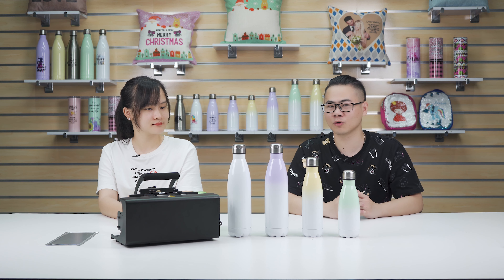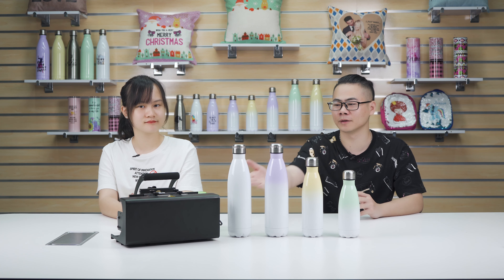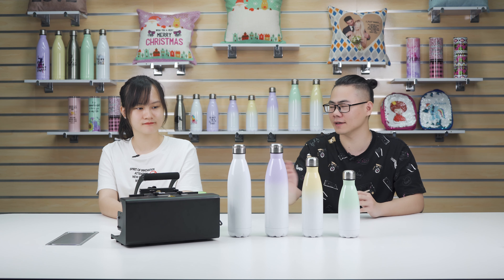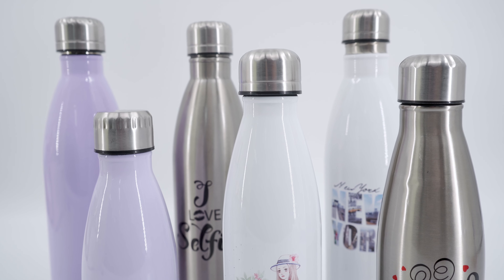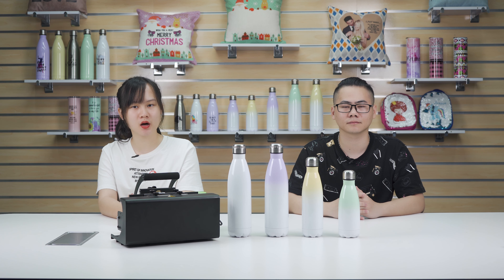Bell, I have a question for you. Do you know how to realize the full printing on the blank color-shaped stainless steel bottle? Because almost all customers must want to know how to make the full print on it. As we know, the neck of the color-shaped stainless steel bottle is hard to print. So if we can find a way to achieve the print of the bottleneck, then we can do full printing on this color-shaped stainless steel bottle.